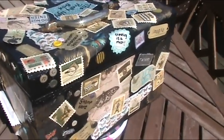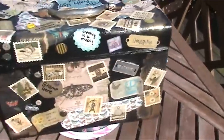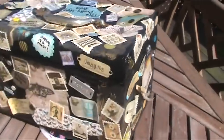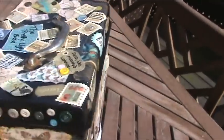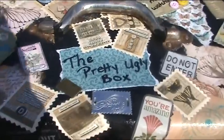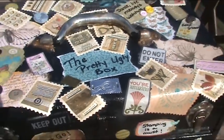So here's a final look at what I revamped and recycled on part two. This Fire Engine Red toolbox is now the home for my wooden stamps and has been transformed into the Pretty Ugly Box.